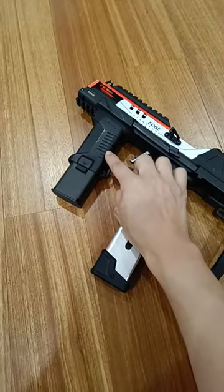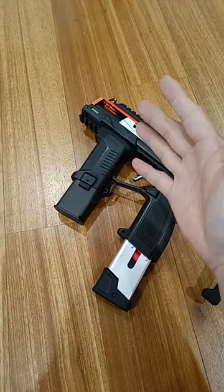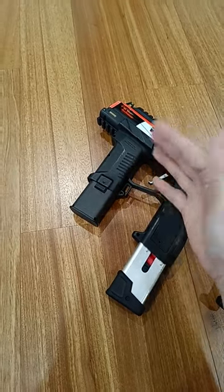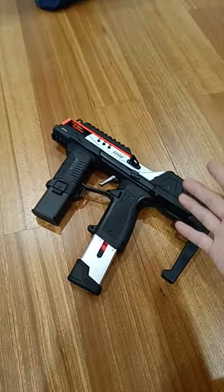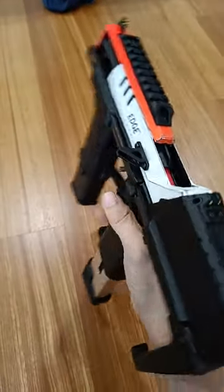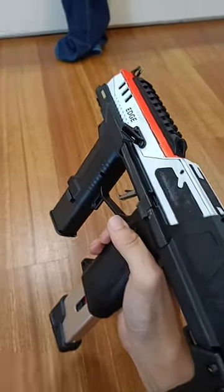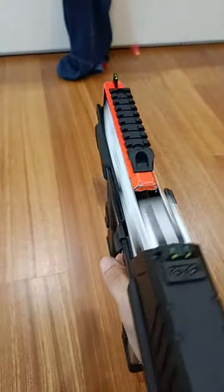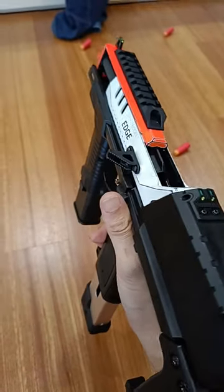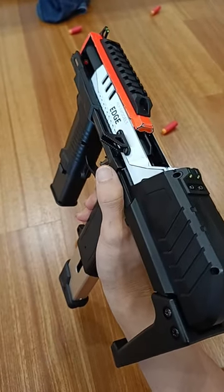So I replaced the motor and the chipboard with the updated motor from QWK, which is said to be more efficient, more optimized, and generates less heat. I did that and got it up and working again, but I noticed my Edge now works snappier than with the original motor. Let me show you — I have 13 darts in there, I'm going to pull the trigger as fast as possible. Yeah, it definitely feels way snappier and works more consistently. I love my Edge.